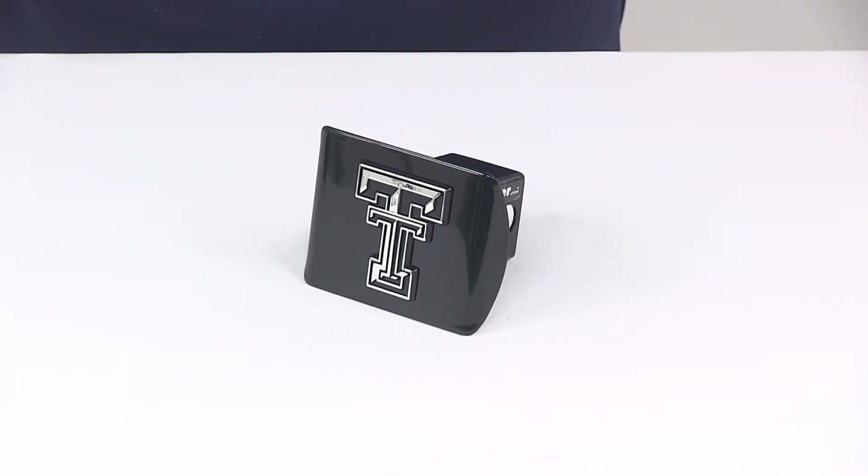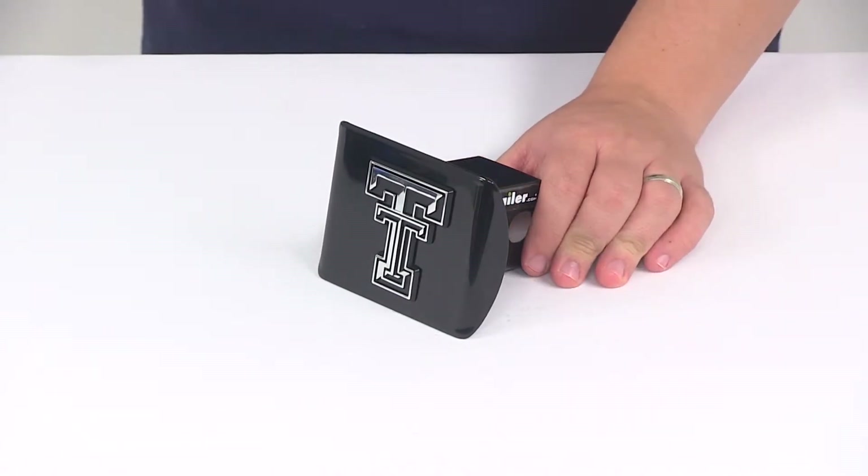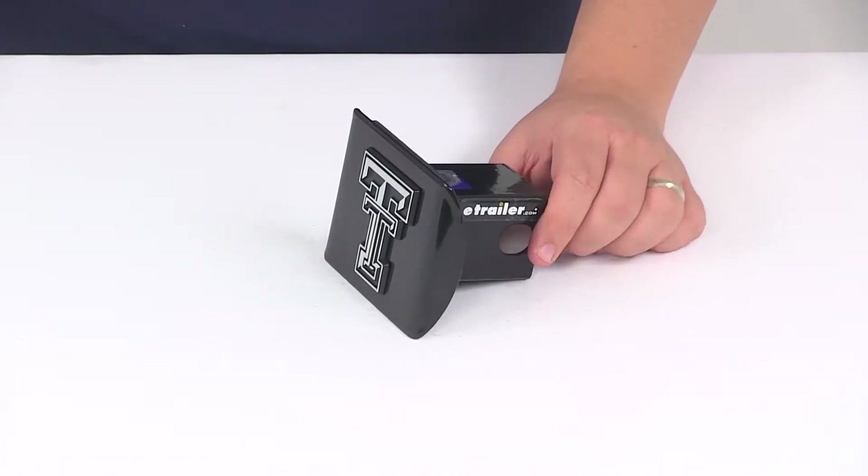Today we're going to be taking a look at the Texas Tech 2-inch hitch cover from AMG. The hitch cover is going to allow you to show your school pride. It's going to add a clean finished look to your hitch and it's going to help keep dirt and grime out of the receiver tube of your hitch.